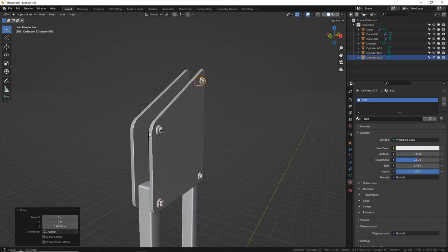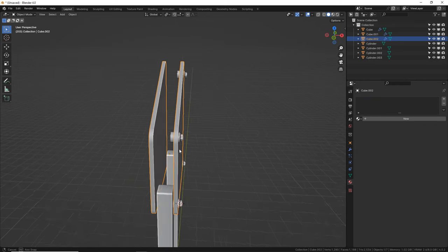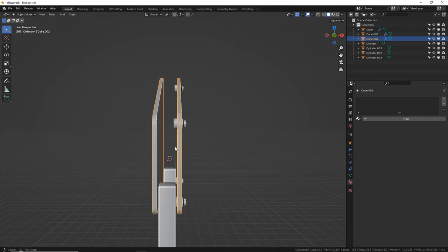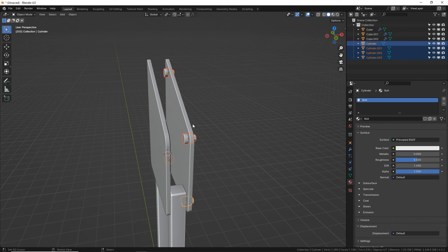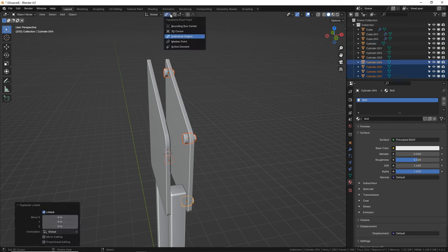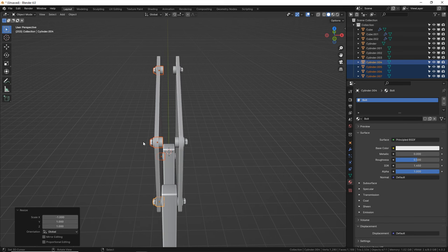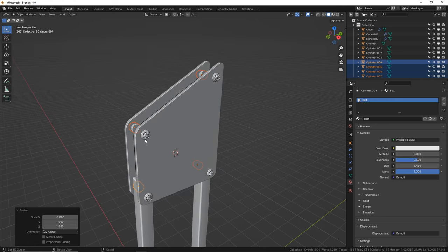We can copy these over to the other side by setting our 3D cursor in the middle. Shift S, cursor to selected — so the cursor's in the middle. Grab all these bolts and we're going to copy them to the flip side. Alt D, Enter. Change your pivot back to 3D cursor and scale them on X negative one. So we just scaled based on the 3D cursor, popped them over. That does mess up the normals with an inverted scale, but it won't be noticeable for what we're doing here.